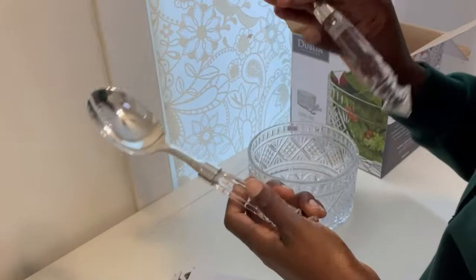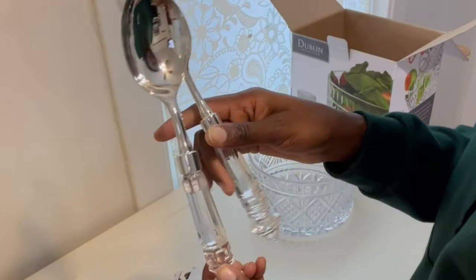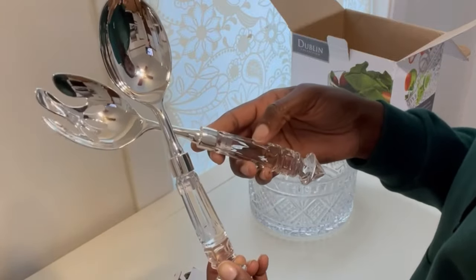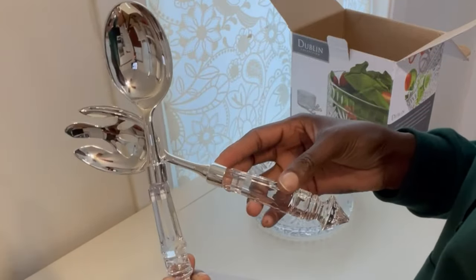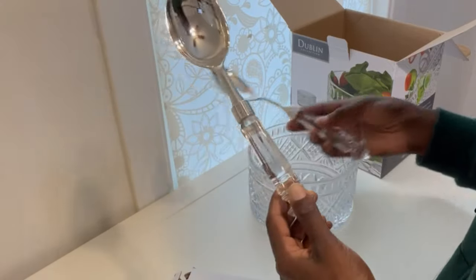It's so shiny! And they're quite heavy as well — not super heavy, not heavy enough that you have to worry about them, but they definitely feel durable. They're not like super lightweight.